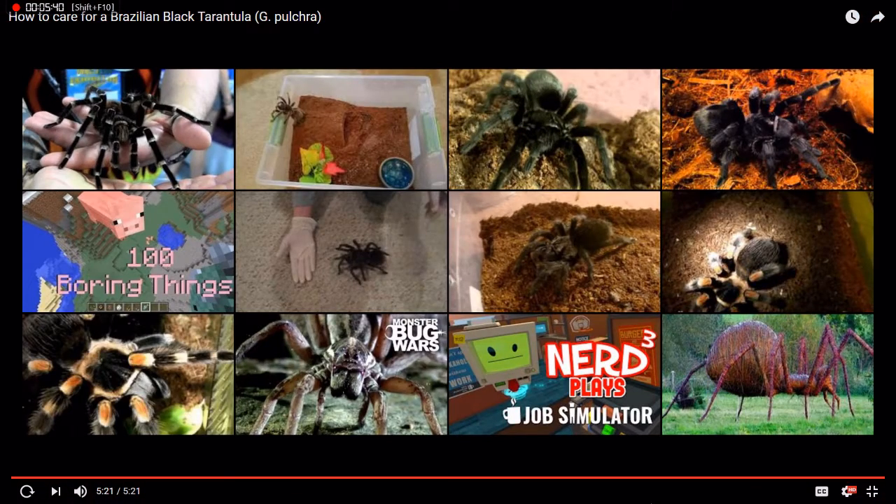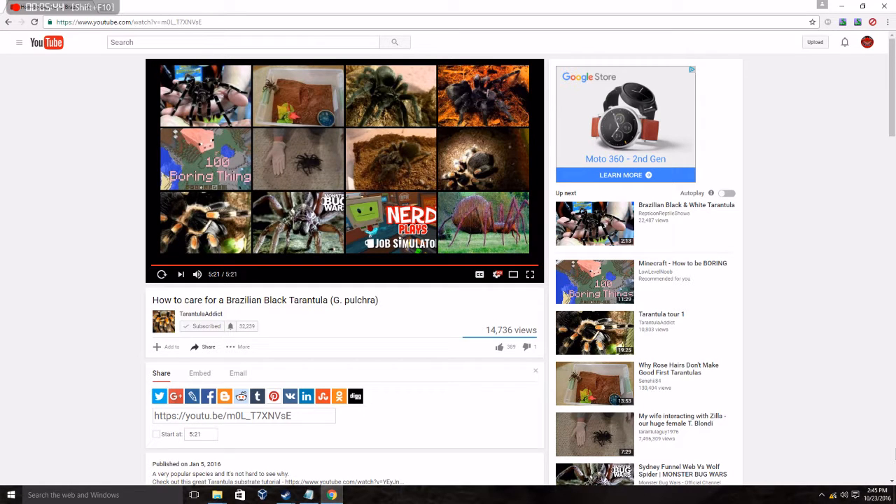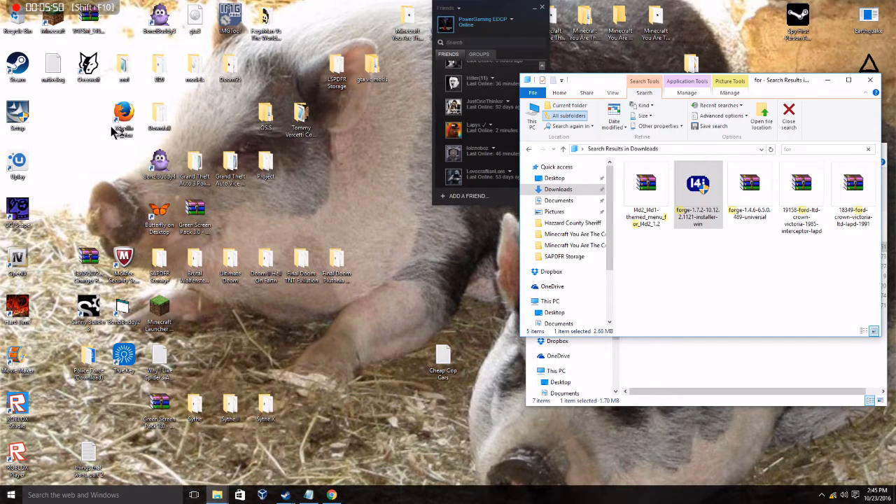Oh my god! That was such a nice video! A really nice video. Really nice. Now here is my part 1 list, if I can find it.